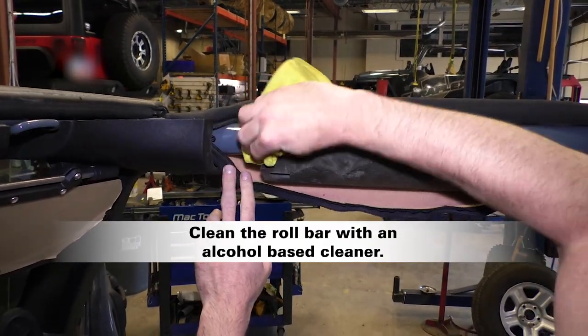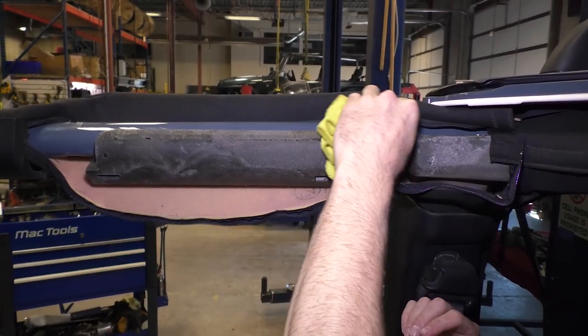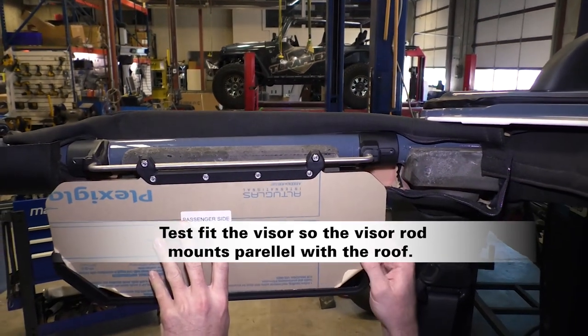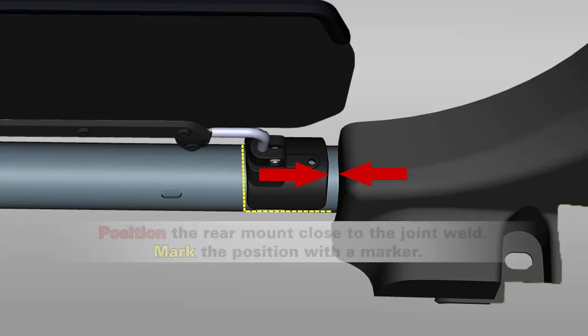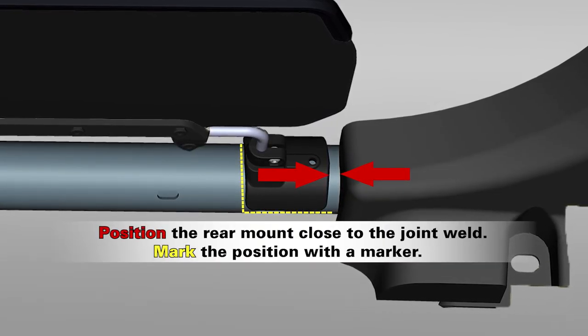With an alcohol based cleaner, clean the freshly exposed roll bar. Test fit the visor so that the visor rod will mount parallel with the roof. Position the rear mount close to the weld and mark the position.